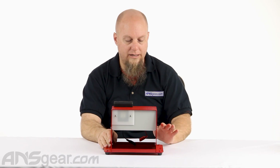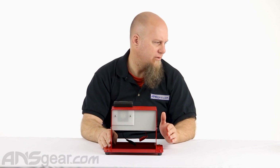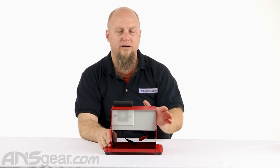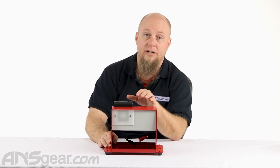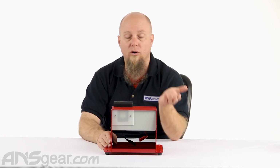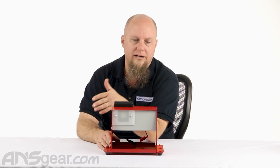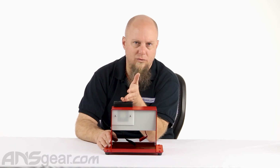It will read from 150 to 400 feet per second. So if you're below 150 feet per second, it's not going to work. If you're over 400 feet per second, it will not read properly either, and it'll error on you and tell you that it doesn't work that way.